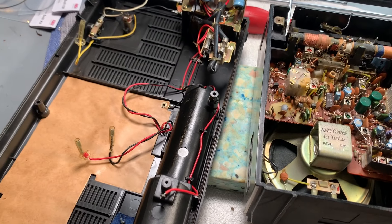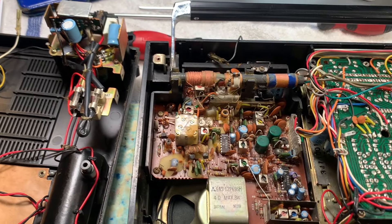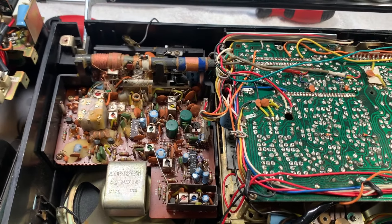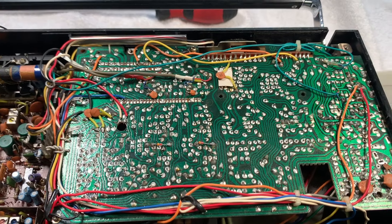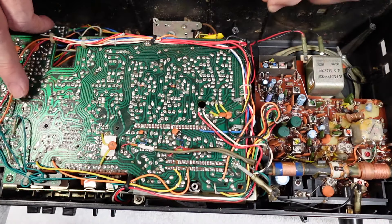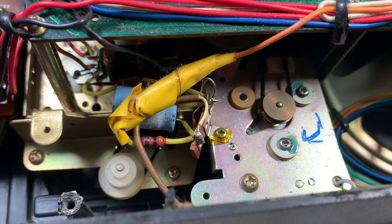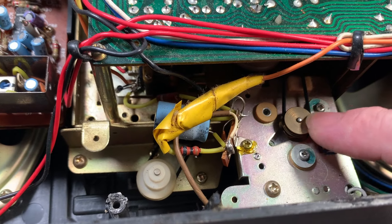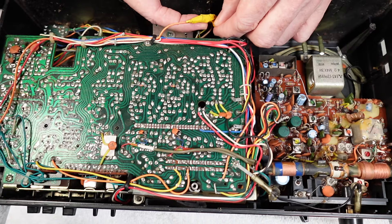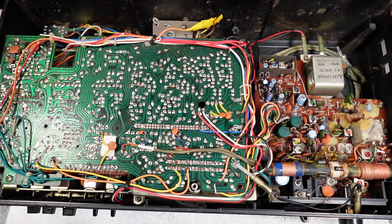On initial inspection it looks fairly clean in here, although there are some areas that look a little bit corroded on the board - it looks like we could do with cleaning up and freshening up some of those solder joints. But what does stand out is there's somewhat of a mess going on here - it looks like it's something to do with the motor supply, and it looks like it's all been bodged with electrical tape. So we'll try and tidy that up.